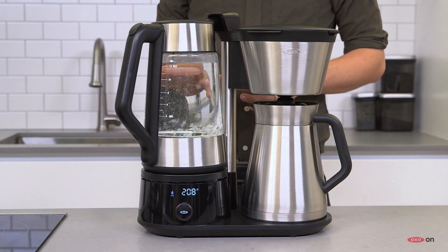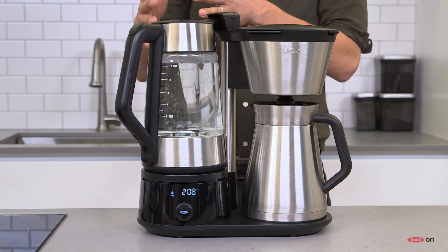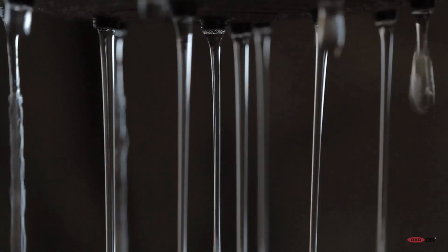When brewing coffee, once the water gets up to temperature, a pump brings it from the base of the kettle, up through the handle, and across to a rainmaker showerhead.